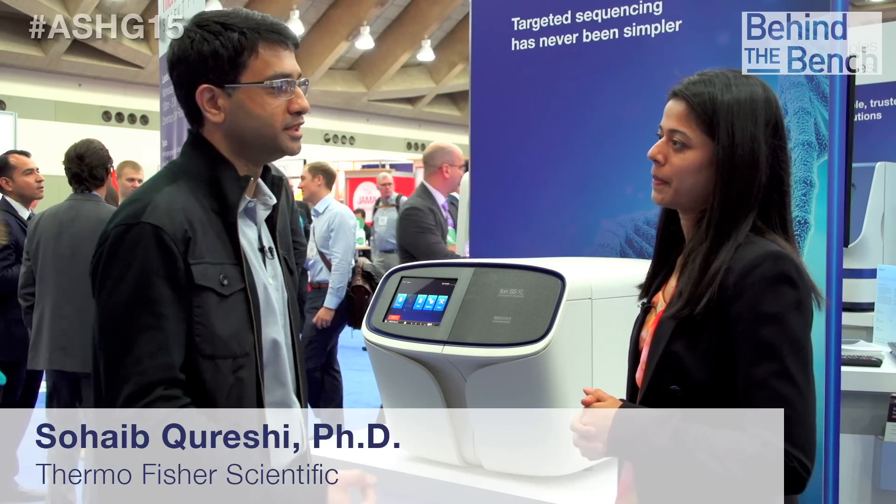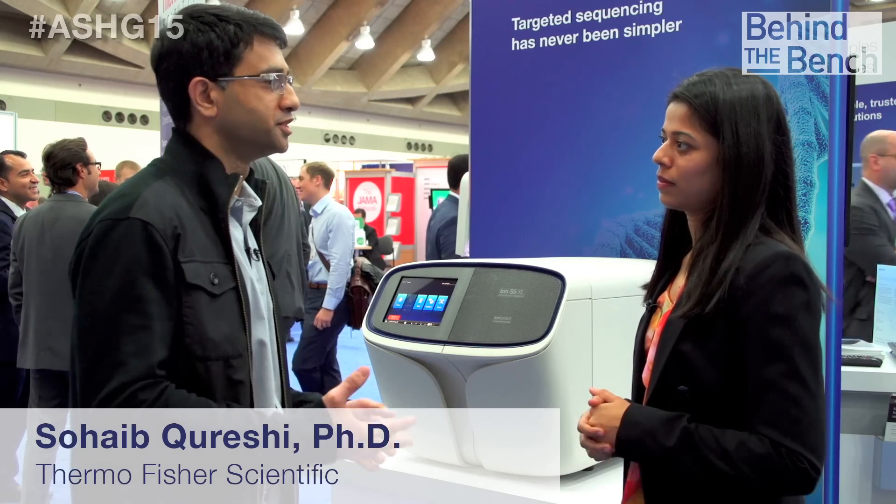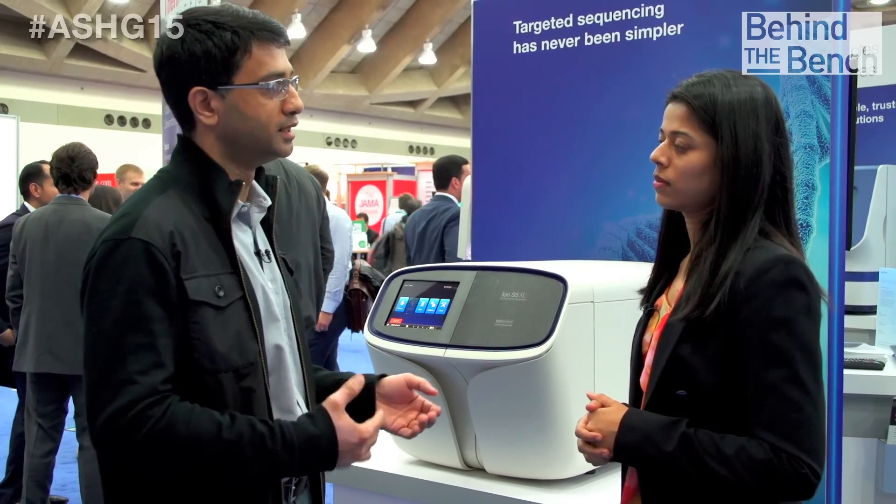The S actually stands for three things: simplicity, scalability, and speed — the three core sequencing principles here at Ion Torrent. The simplicity comes from our workflow; we've taken all our reagents and made them plug-and-play, so hands-on time has actually reduced quite a bit. The scalability comes from the fact that on one single box you can do everything from small panels to exomes.